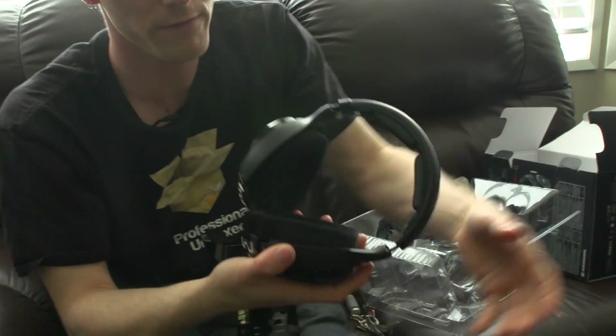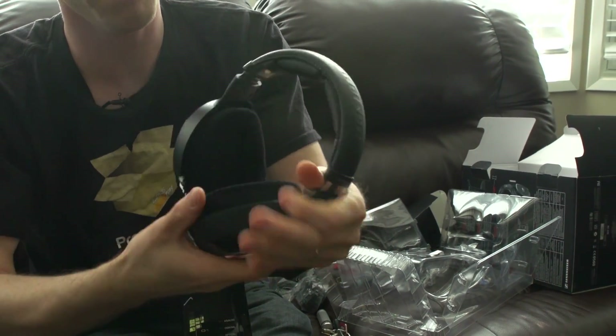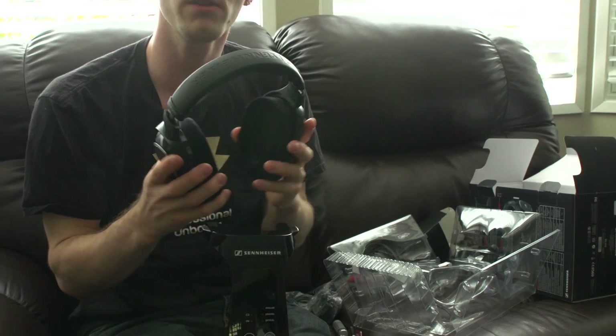The ear cups are quite a hard foam — you can see they spring back very quickly. I suspect they wouldn't be immediately super comfortable, but after a break-in period you shouldn't have too much trouble with them, much like my older 555s.